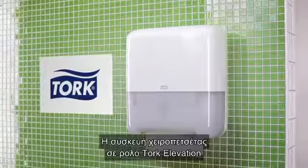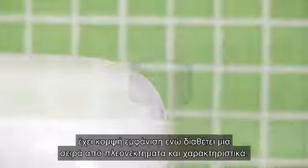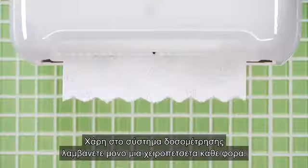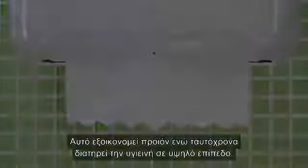The high-capacity Torque Elevation Hand Towel Roll System is good-looking and loaded with benefits and features. Thanks to the consumption control, you only take one towel at a time. This saves towels and is very hygienic.